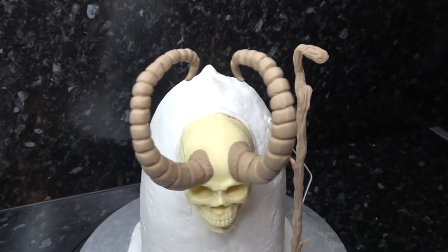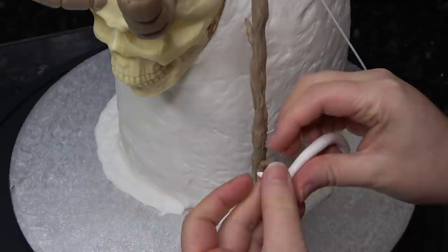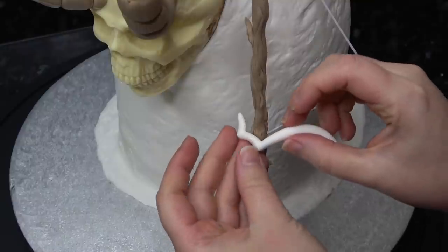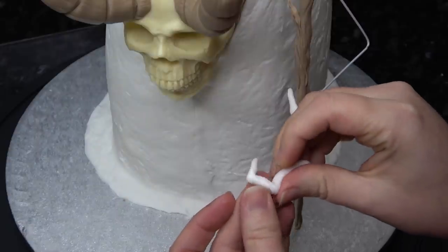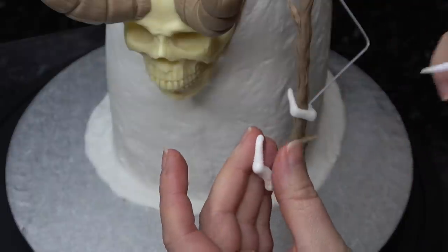Mark some lines to your horn, making sure to support the wire as you do it. You can also add extra texture by running the sharp end of the Dresden tool up and down. Complete the second horn the same way, smoothing the base onto the skull. I've got a sausage of white paste and I'm bending in knuckles for a creepy pointed finger, which I'm wrapping around the staff — then create three more fingers, adding fingernails and knuckle creases and laying them all together on the staff.